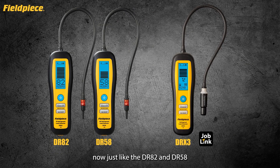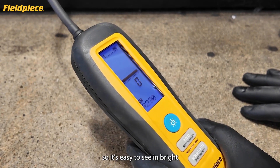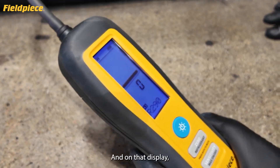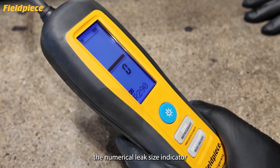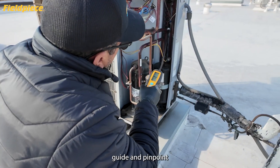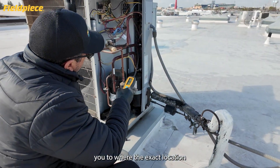Just like the DR82 and DR58 refrigerant leak detectors, the DRX3 has a large backlit display so it's easy to see in bright sunlight or dark conditions. On that display there's a numerical leak size indicator with a bar graph to show relative leak size and help guide and pinpoint you to the exact location of the leak.